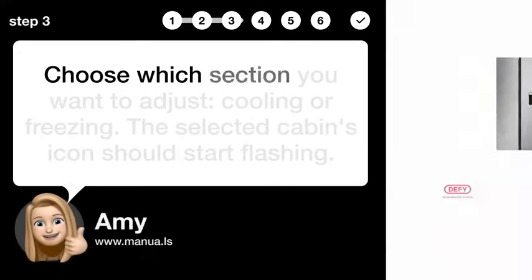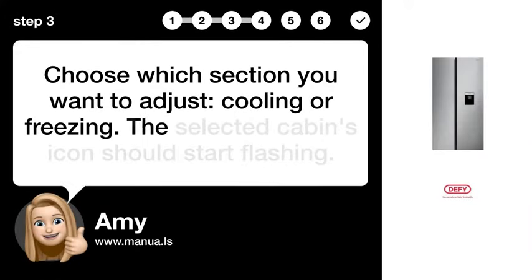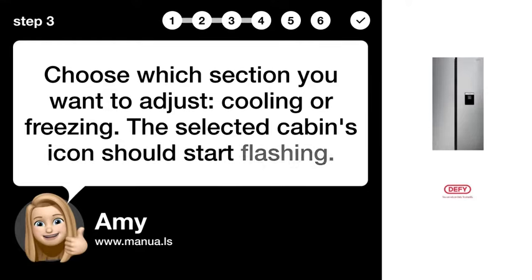Step 3: Choose Adjustable Section. Choose which section you want to adjust — cooling or freezing. The selected cabin's icon should start flashing.